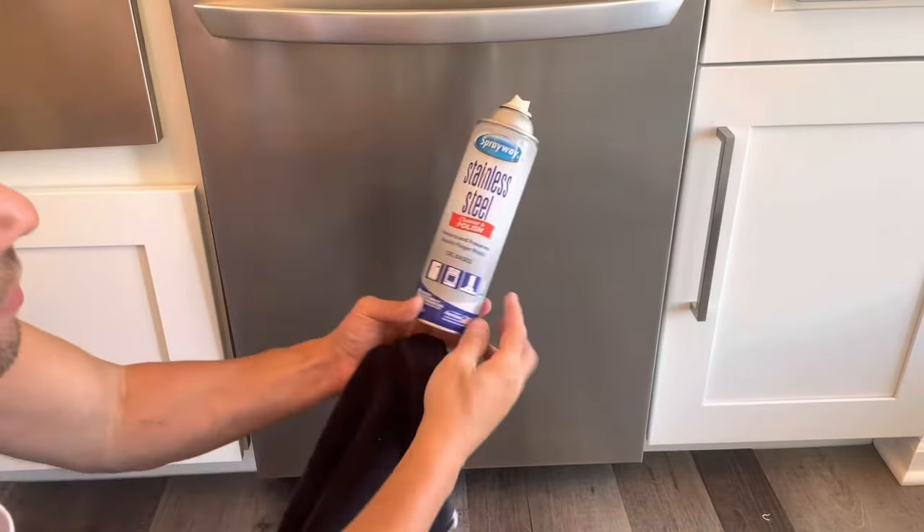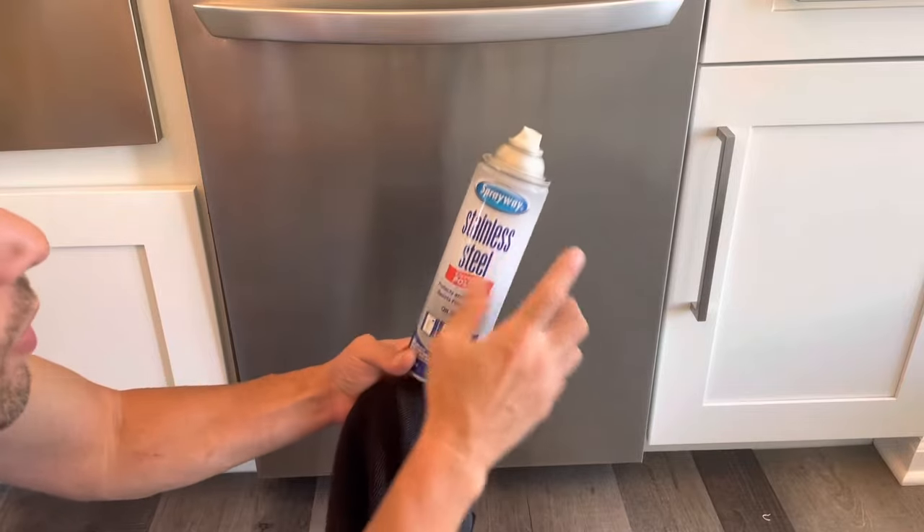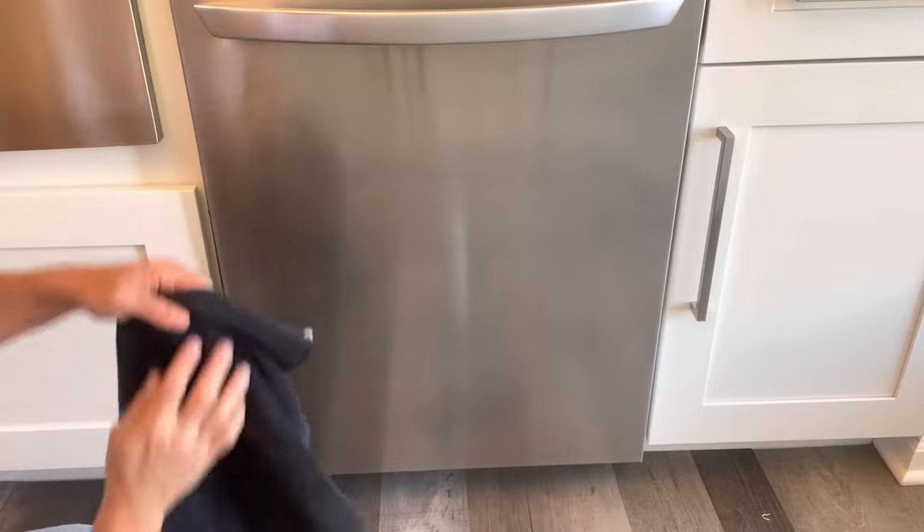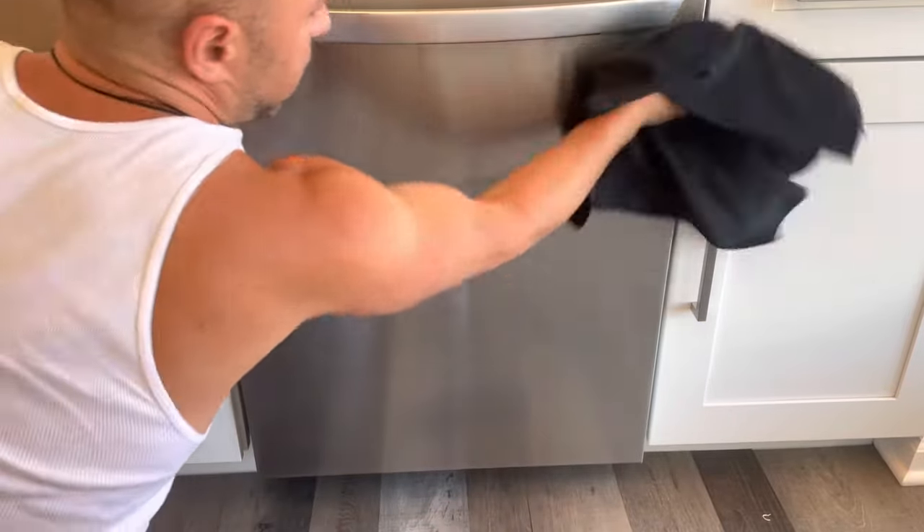Spraying it with stainless steel polish cleaner made by Sprayway — best stainless steel cleaner I ever used. Let's see if this looks any better.